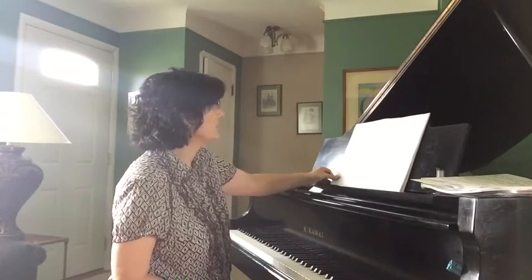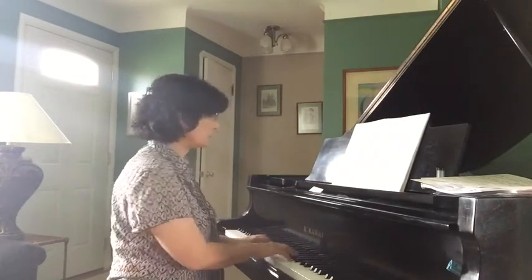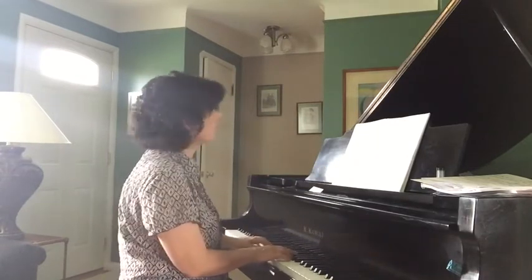The next piece is the Petite Cannon in D, which is a really super easy arrangement of Pachelbel's Canon. Students can play it — it's fairly easy.